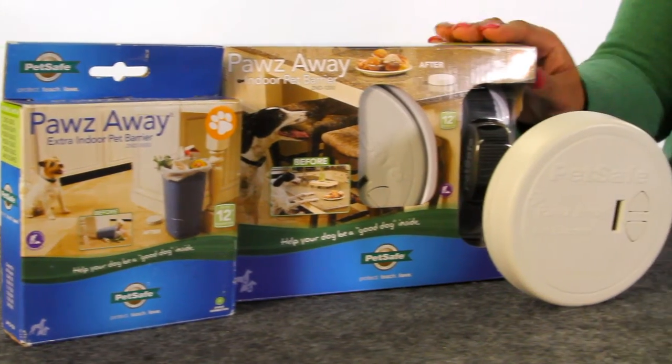If there are places or items that you want your pet to stay clear of, then we have a unique pet safe solution for you. Hi, I'm LaToya and I'm here to talk to you about the Paws Away Indoor Pet Barrier.